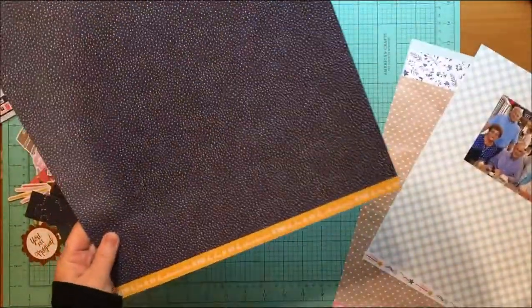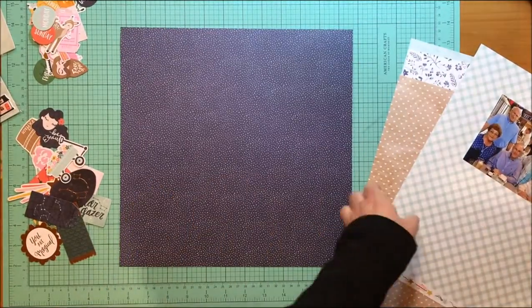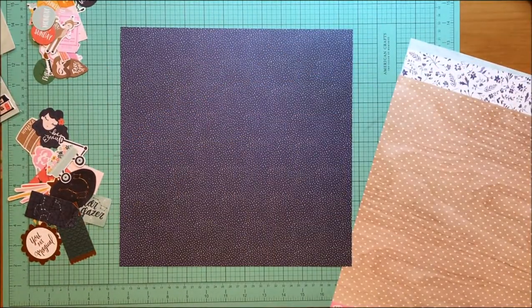Hey everybody, it's Kelli and I'm back with this month's installment of Work the Line. It's where Rachel Reynolds and I each take a line and we make a layout with it. This month we've chosen to use Dear Lizzie Stargazer, which is her newest collection.